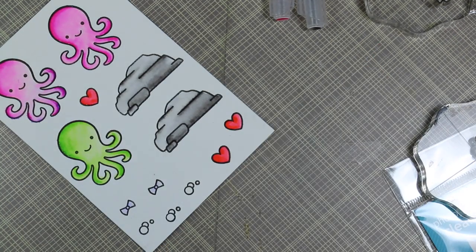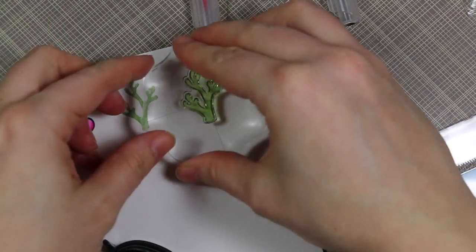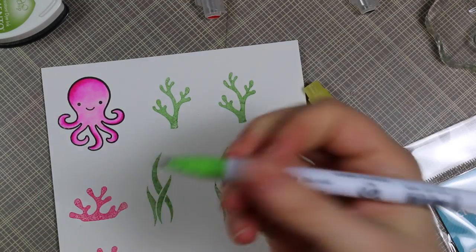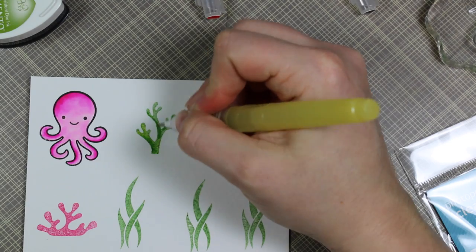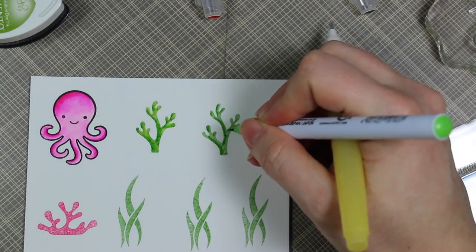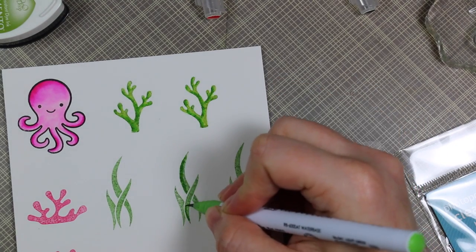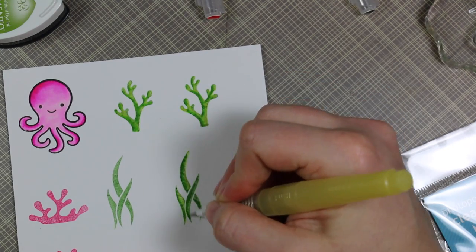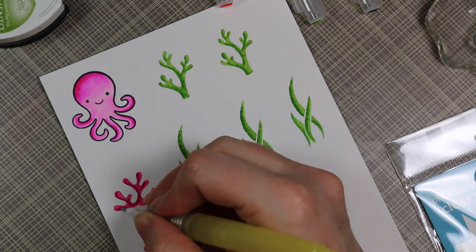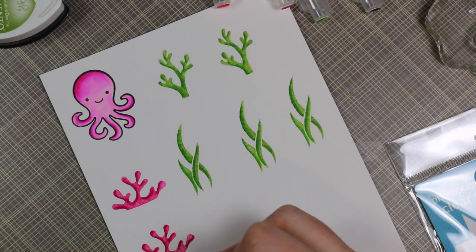I colored one octopus pink and one green, and did a second pink one on a separate piece of paper since the first turned into a mess. Then I grabbed the coral and seaweed images from the Mermaid For You set and stamped them with Memento dye inks. I knew they wouldn't stamp perfectly on textured watercolor paper, so I went over them with the Real Brush markers lightly, then pulled that color on top with the water brush. Since these are dye inks and not waterfast, I was very careful with the amount of water to avoid smearing and bleeding.